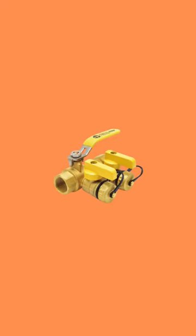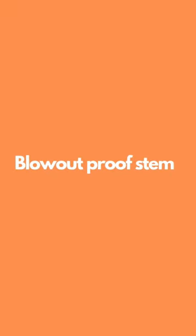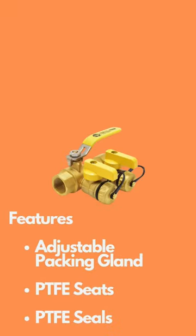Webstone Purge and Fill Ball Valves are designed to facilitate simultaneous draining, flushing, and refilling of any hydronic system. They are actuated by a blowout-proof stem, and each features an adjustable packing gland, PTFE seats, and PTFE seals.